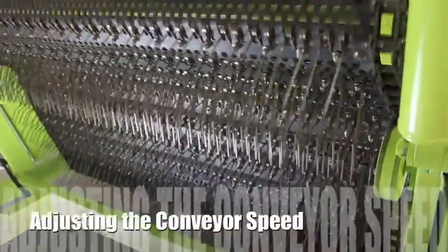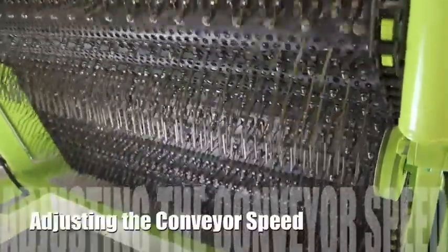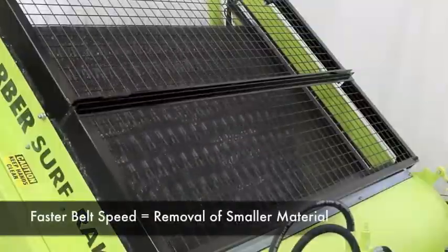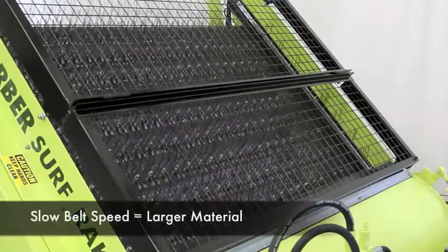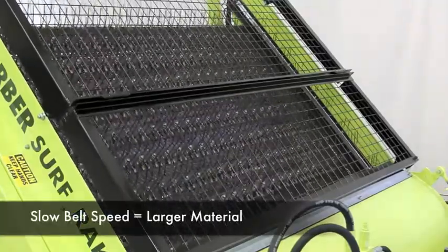Adjusting the conveyor speed. The speed of the conveyor greatly affects the cleaning ability of the surf rake. Faster belt speeds help the surf rake remove smaller material, while slower belt speeds are optimal for removing large, bulky material.